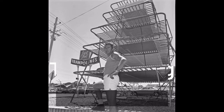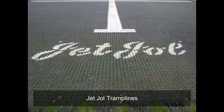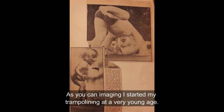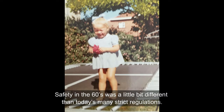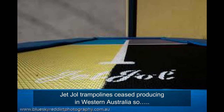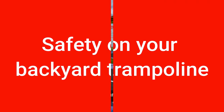My life and trampolining. In the 60s, my father Peter Joel introduced trampolines into Western Australia — Jet Joel trampolines. As you can imagine, I started my trampolining at a very young age. If I wasn't on the trampoline, I was swinging around the bars underneath the trampoline. Safety in the 60s was a little bit different than today's many strict regulations. Sadly, Jet Joel trampolines ceased production in Western Australia, so every chance my son and I get, we'll seek out a Jet Joel trampoline and enjoy the thrill of flying.